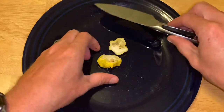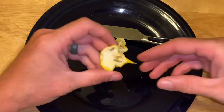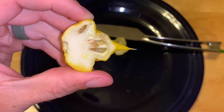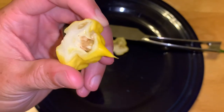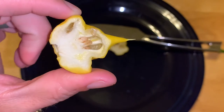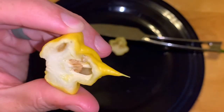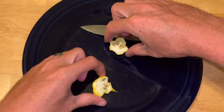I didn't quite get right down the center, but we should have a good look in there. It's a pretty big placenta — can't see a whole lot of seeds right now. I can just smell it from here though. Looks like a bit of oil there — let's look at the other half.